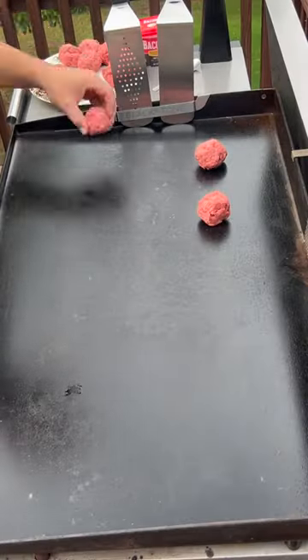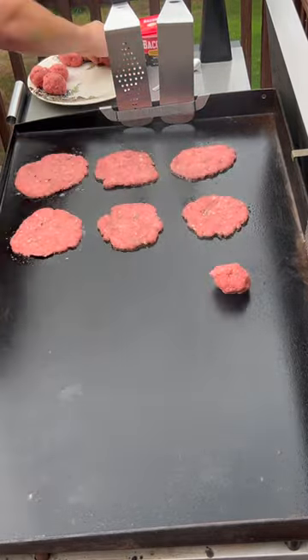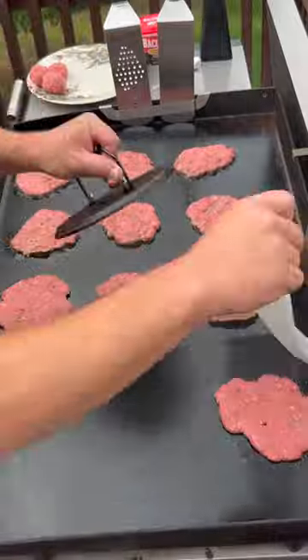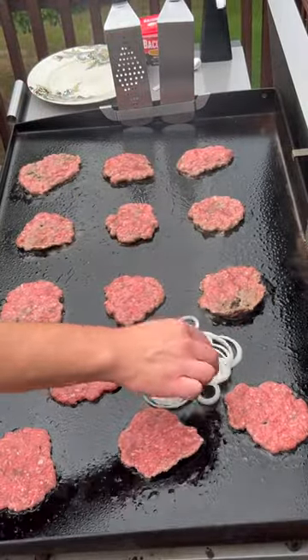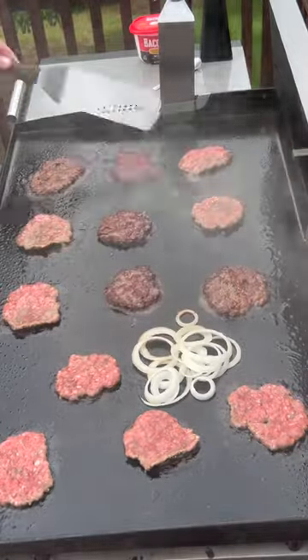I'm using the American Wagyu beef patties from Sam's Club. Now we're smashing them flat with a cast iron round press. Throwing down some onions to let them cook down a little bit, and I'm going to turn the ones where I see the juices starting to come out of the top.